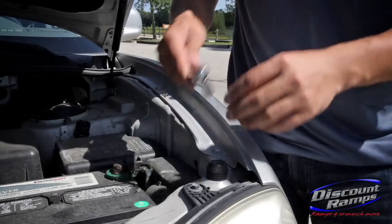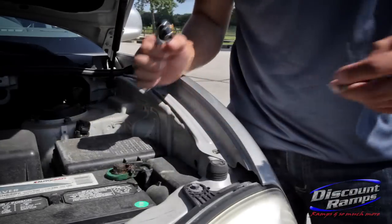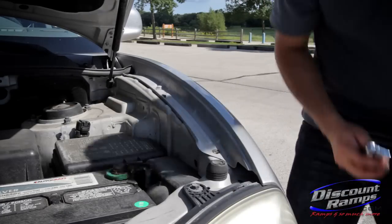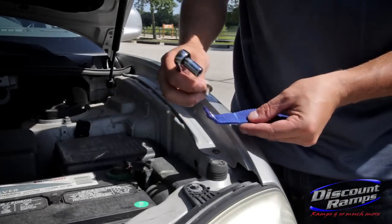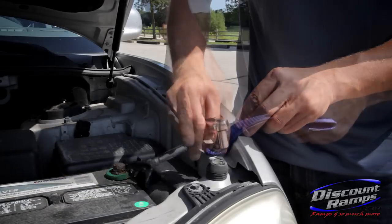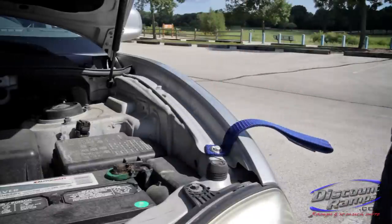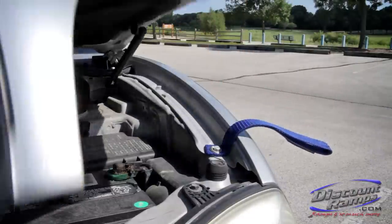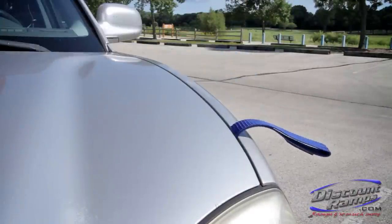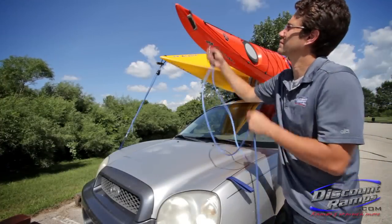Each hood loop simply attaches to an available bolt head located under your hood. An advantage to using hood loop straps is that they can be permanently attached to your vehicle. Once properly installed, close the hood with the loop strap exposed. Now you can use the hood loop strap as your secure bow tie down point.